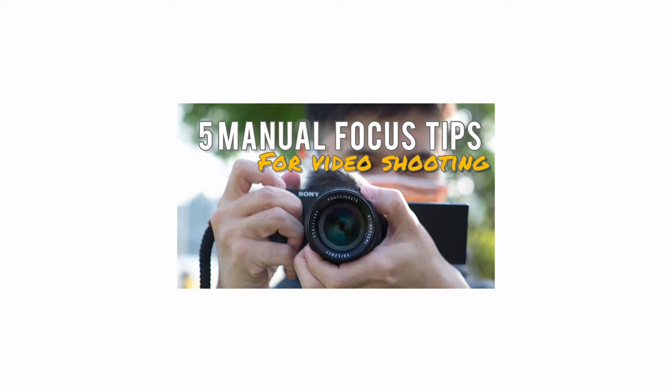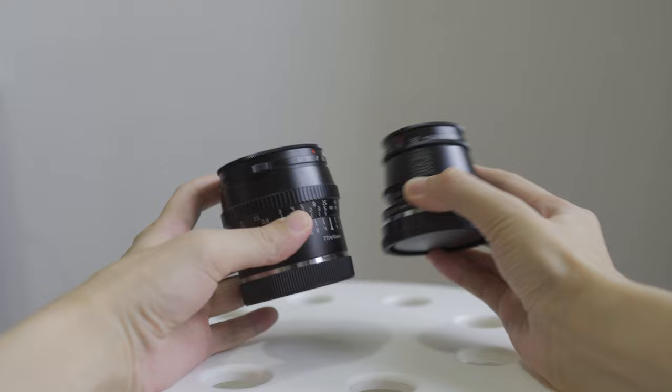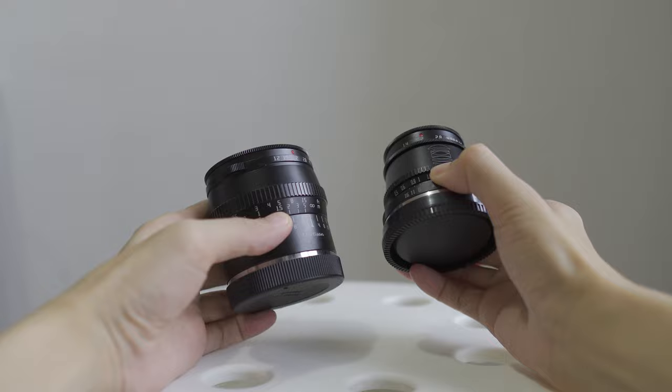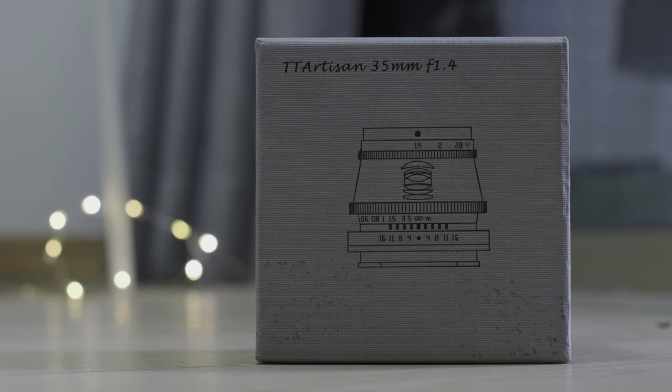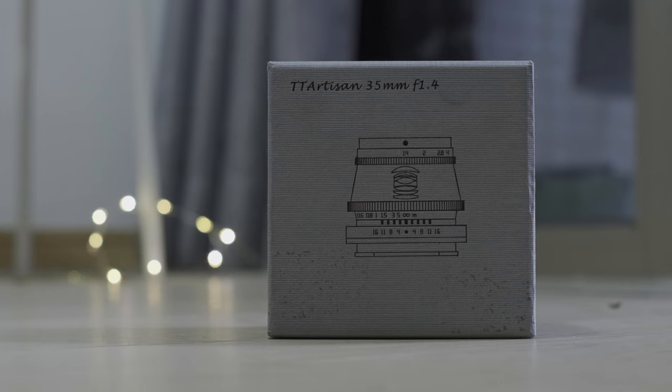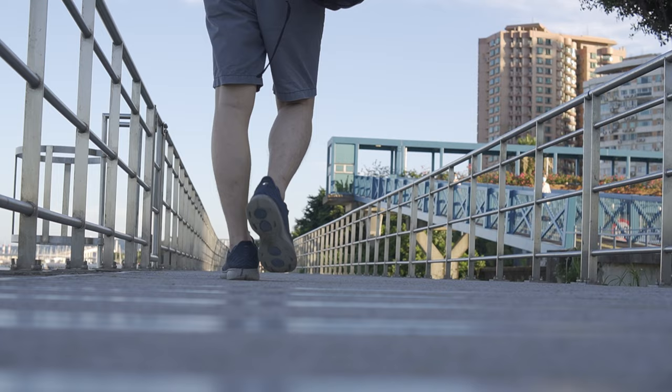Maybe you will find yourself enjoying using a manual lens. By the way, before I end this video, I just want to mention that I'm currently working on a comparison video of TT Artisan 35mm f1.4 versus TT Artisan 50mm f1.2, in which I will put the photos side by side. So if you are interested in these manual lenses, please subscribe so you won't miss the video. If you like my videos, please give me a thumbs up, and I'll see you in my next video. Bye.